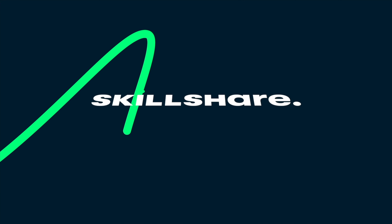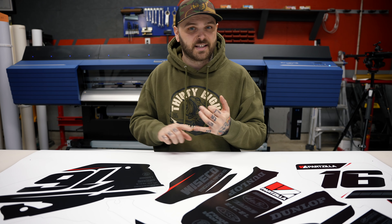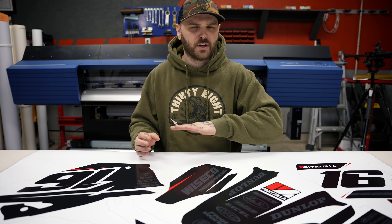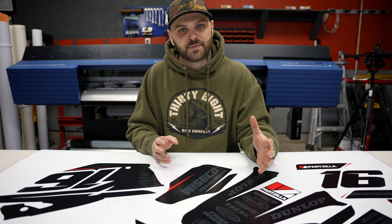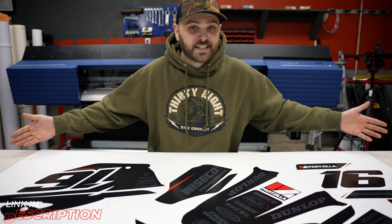Before we do that, I've got to mention we've got a sponsor today — Skillshare. Skillshare is an online learning community filled with thousands of classes to help you step up your game in pretty much any way imaginable. When it comes to making these types of graphics — coming up with the designs, dealing with cut patterns, setting up files to send to the machines — that all happens in Adobe Illustrator. Skillshare has a ton of classes on Adobe Illustrator to help you get moving even if you have zero experience. If you're a total beginner, I recommend starting with the class by Daniel Scott. Skillshare is giving away a free trial membership to the first 1,000 of you who join using the link in the description below.